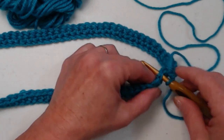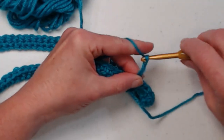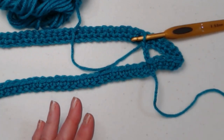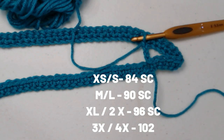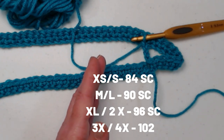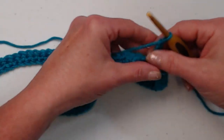I have stitched a single crochet in each of my chains working all the way around, being careful not to twist my chain. Now we're going to join to the first single crochet — not where we stitched our slip stitch. We'll go in and stitch a slip stitch in that first single crochet and chain four. That is the same for all sizes; the only difference is you'll have a different number of single crochets. If you chained 85, you'll have 84 single crochets; 91 chains gives 90; 97 chains gives 96; and 103 chains gives 102 single crochets.